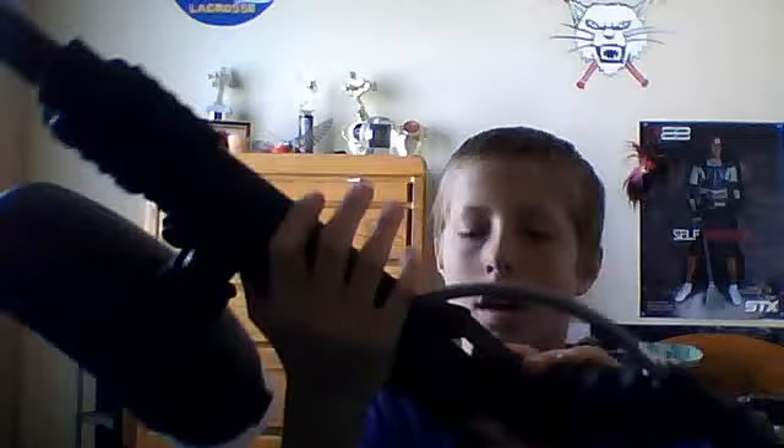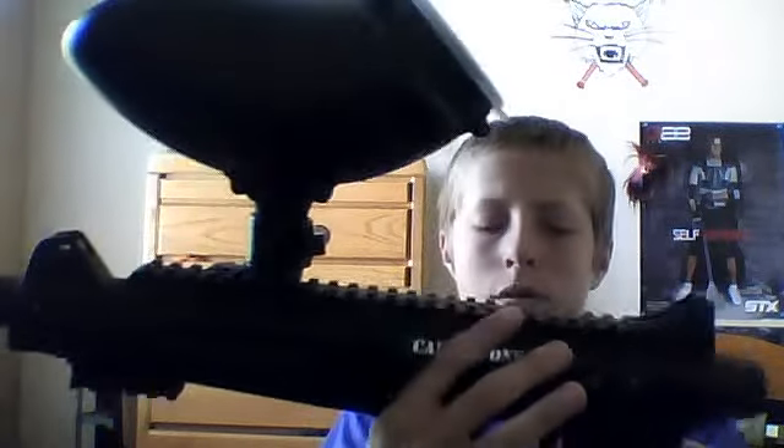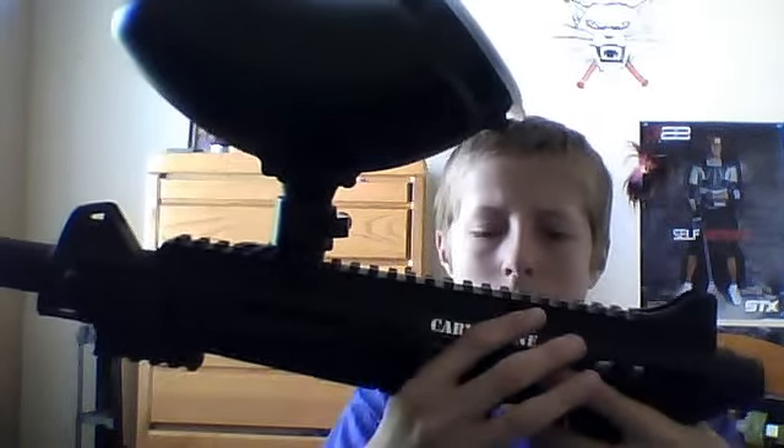It has a single trigger. If you like a rental gun and you want to get out of the field and get your own, this is probably the one to get.